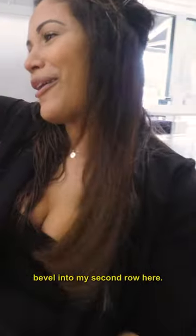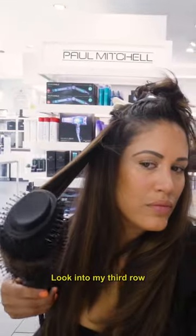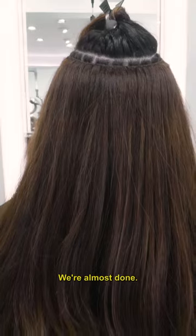Into my second row, same thing, a nice soft finished look. Into my third row section by section, round brushing the ends to flow under. Into my fourth row, as you can see, we're almost done.